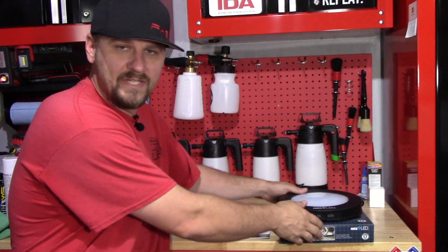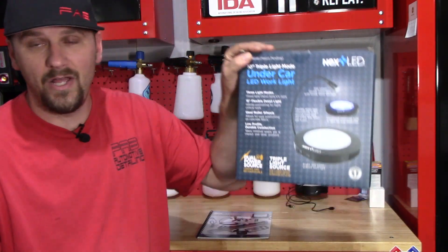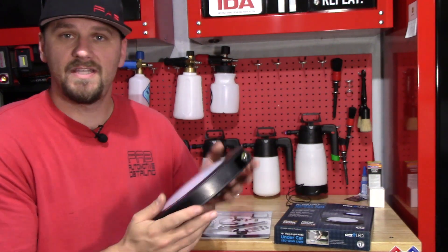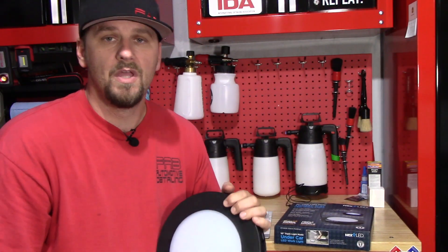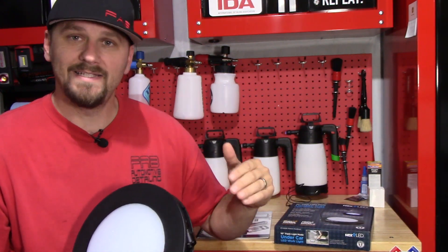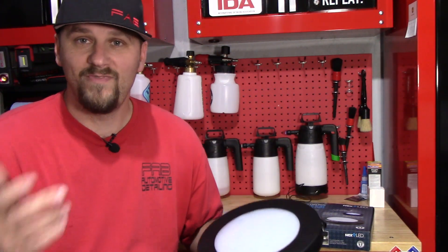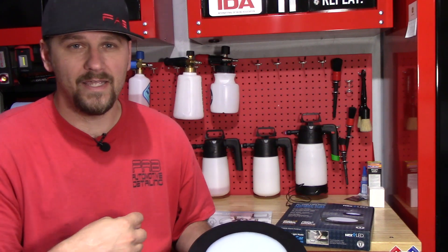So that's going to do it for this section. I don't know if I actually mentioned the name of the product earlier — this product is actually called an Undercar LED Work Light. It is meant for under the car. They have the hood light for the top; this is for the underside. But you can benefit from this in more ways than just under the car. This light is very, very bright. You can use it to light up the whole underside of the car as a mechanic. You can use the UV light to look for AC leaks — I think that's a strong selling point on my end as a mechanic.